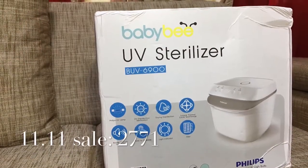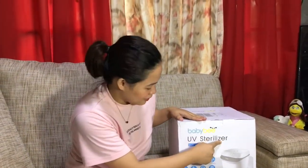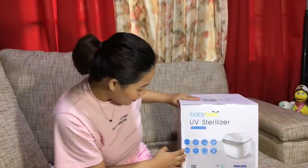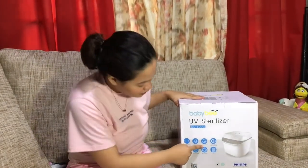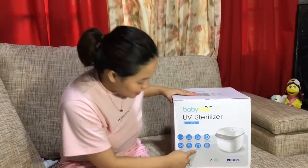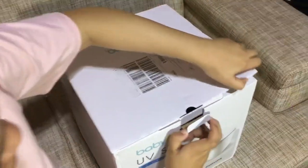We got this at around 2,771 from 3,999 during the 11.11 Lazada sale. This is the BabyBuv 6900. According to the package, the specs of the UV sterilizer include Philips UV lamp, UV disinfection, sterilization, drying, disinfection turbine, thermal cycle technology, buzzer sound indicator, easy to operate, light indicator, and filter. The color we chose is white because it looks cleaner and more classy.